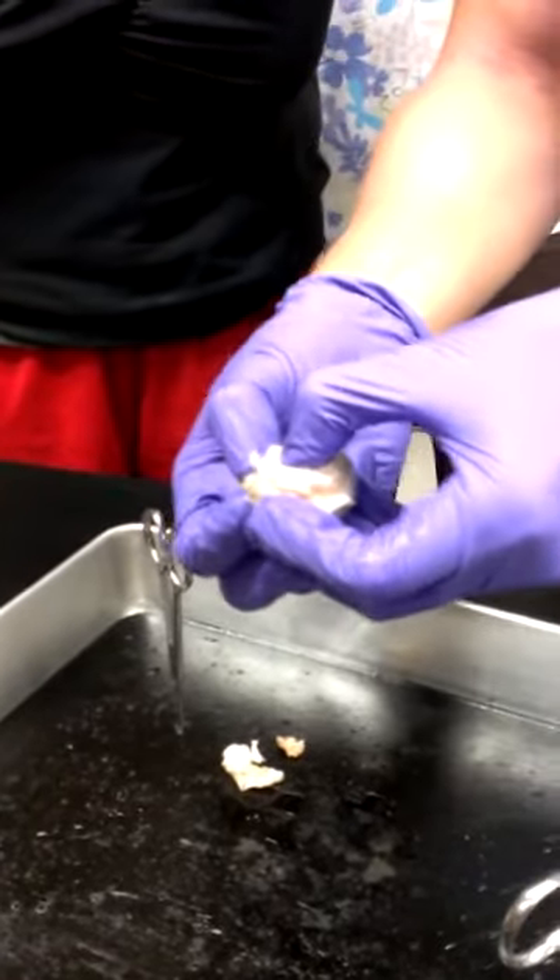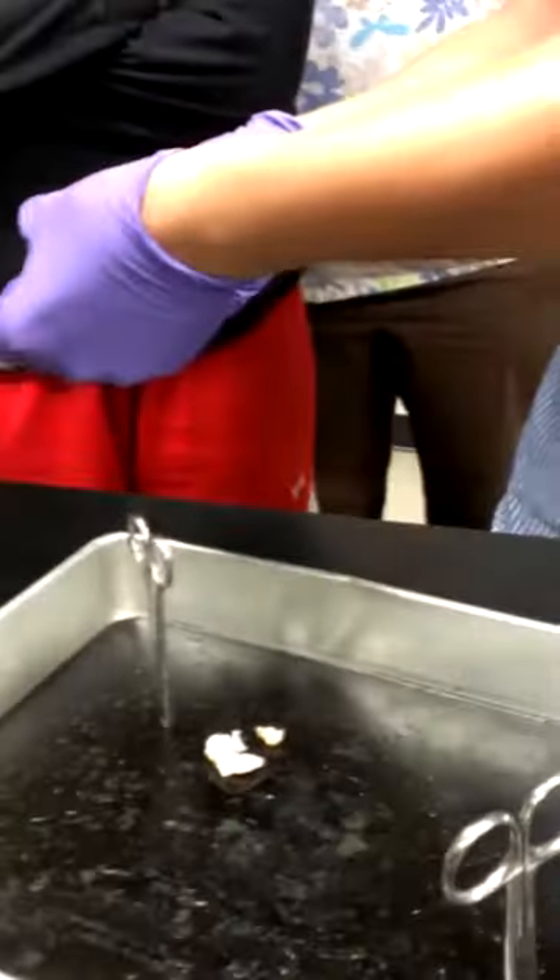It's kind of small. You see that tube right there? That's the optic nerve.